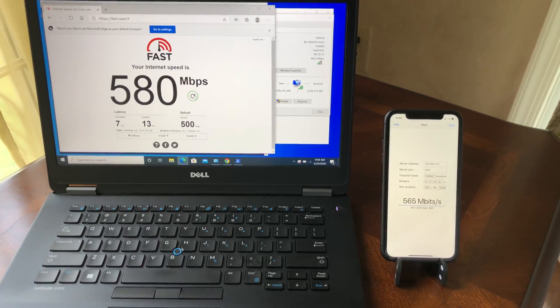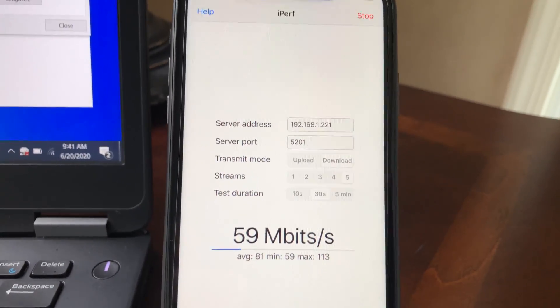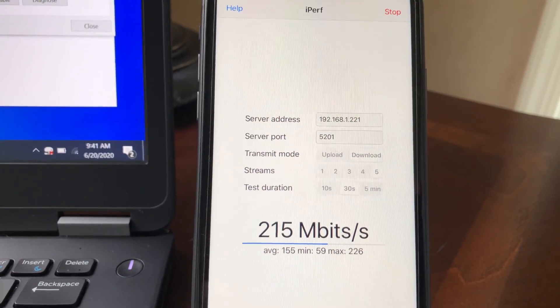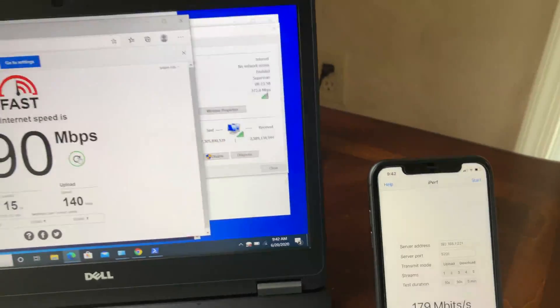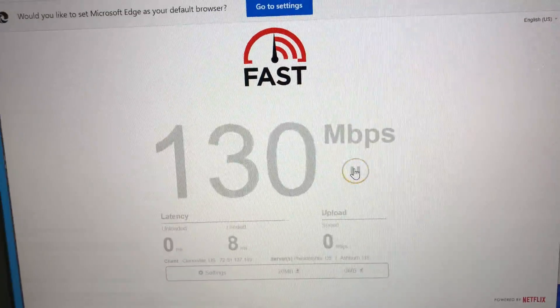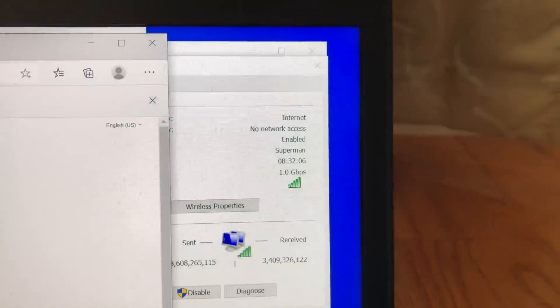Now I've moved to the far left side of the house, about 60 feet from the Wi-Fi 6 router with a floor and a few walls in between. We still have good Wi-Fi connection. On iPhone 11 with iPerf 3 five-stream, we're getting 243 Mbps wireless speed. The laptop is also getting good Wi-Fi signals, with fast.com showing 290 Mbps wireless speed.